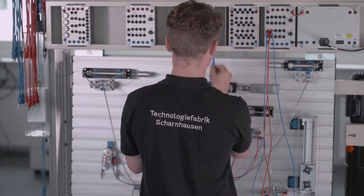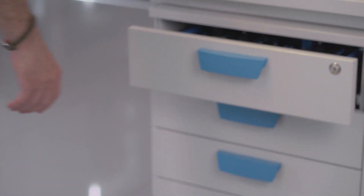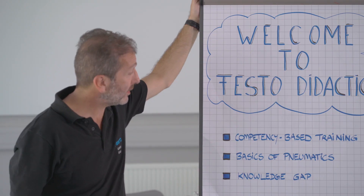It's always possible to simulate faults for a realistic training. The trolley design is optimized in size to place the components inside the drawers. Any trainer dedicated to training students the best way can also benefit from the train-the-trainer programs of Festo Didactic.